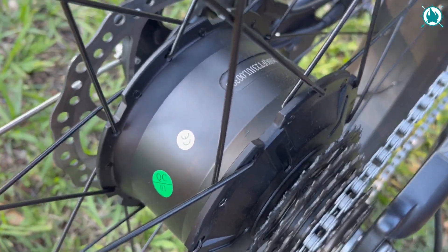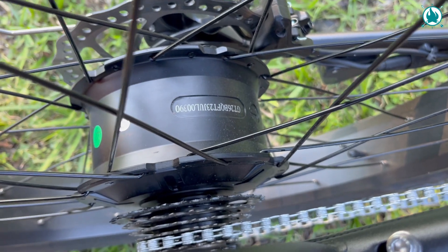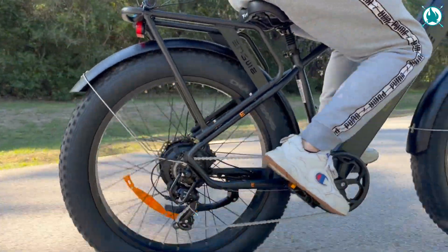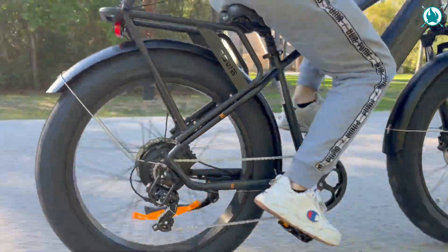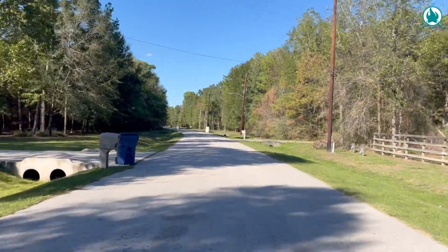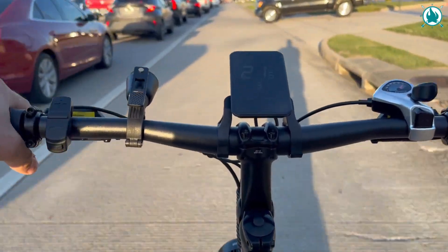The big kahuna — the rear motor. This guy maxes out at 1,000 watts, but it's a 750-watt motor. One of the rad things about this bike is the ability to pedal and use the throttle at the same time. You can set your assist mode to 1 and then hit the throttle simultaneously. This bike will move, and it honestly moves pretty darn well, hitting a top speed of 30 mph.